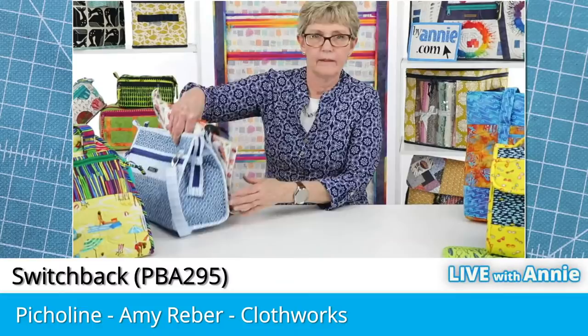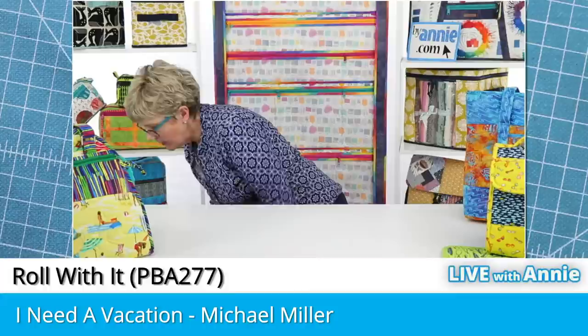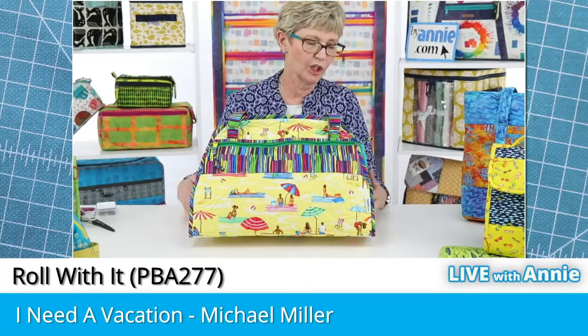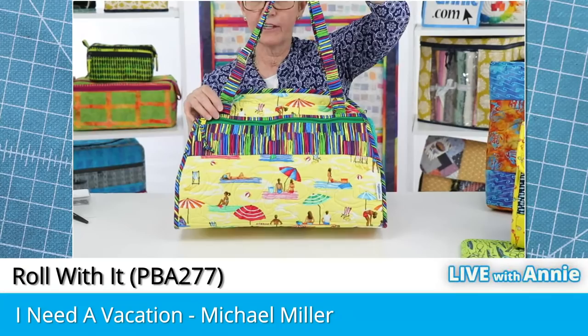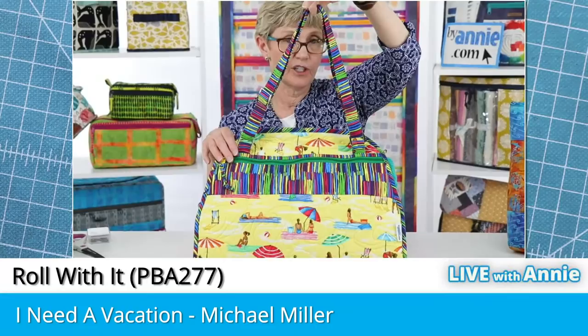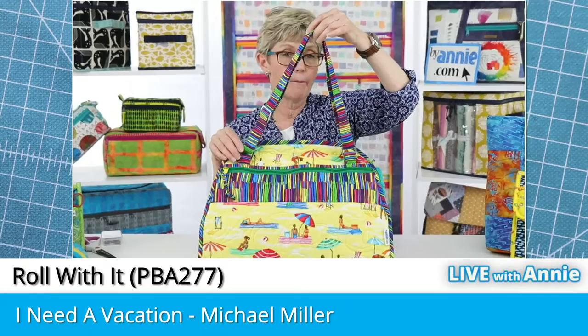On Roll With It, just as on Switchback, we attach handles using rectangle rings and sliders to make adjustable straps. These handles are not removable like some we showed earlier — they're actually attached to the bag. One advantage of this method is that if your handles wear out, this part can stay attached and you can take the handles off and make new ones. So if you've got extra fabric when making a bag, it's never a bad idea to reserve some so you can make a replacement handle.